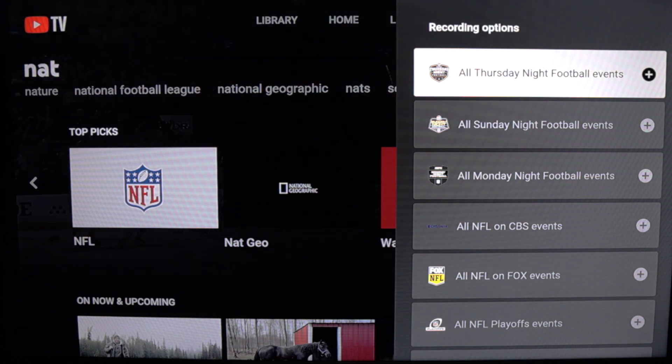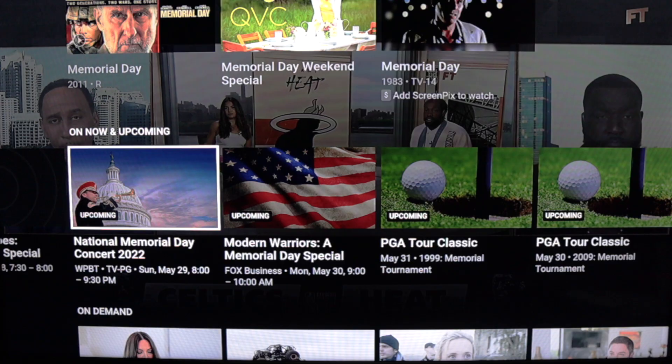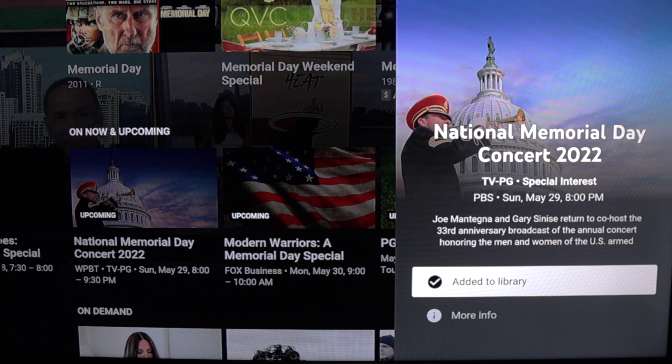You can also set recordings for entire leagues like the NFL, with options to record groups of games including the playoffs. If you want to record a one-off event — whether that is sports, entertainment, or news — just search for it and add to your library, because in that case you can record just the single event.